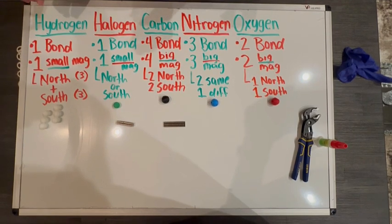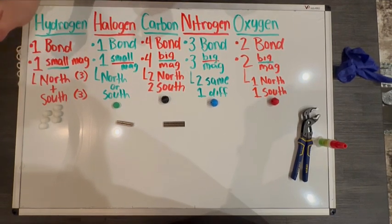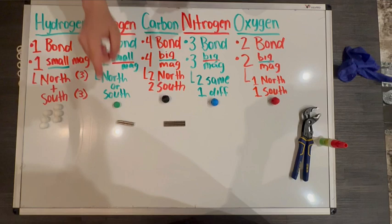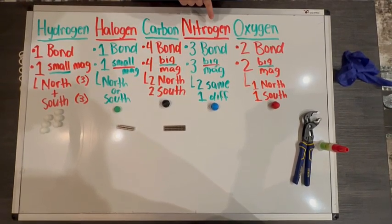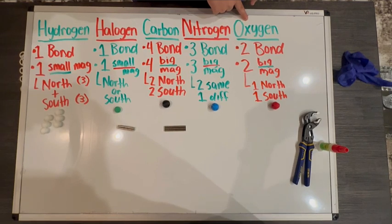First, let's identify our atoms. These white balls are going to be our hydrogens. These green balls are going to be our halogens. This one black ball is our carbon. This blue ball is our nitrogen and this red ball is our oxygen.